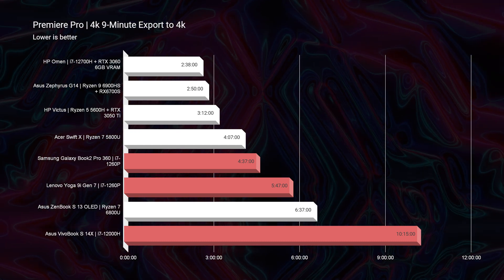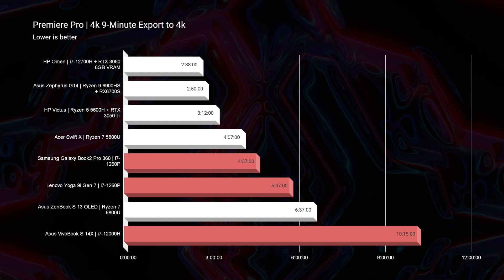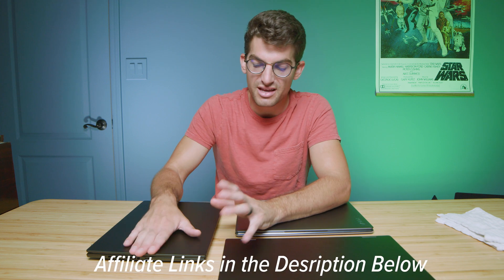Looking at Premiere Pro 4K export times, the i7-12700H is exporting much more slowly than the i7-1260p CPUs due to thermal throttling. For 4K playback, the 1260p processors perform very well with very low dropped frames at quarter, half, and full quality. The H-series does well at quarter and half quality, but at full quality it immediately hits about 9,000 dropped frames out of 16,177 in the 4K project. This means playback is better on the 1260p because the H-series is throttling, preventing full CPU performance. In a thicker chassis with a dedicated GPU it would be incredible, but in its current circumstance it just doesn't perform as well as it should.